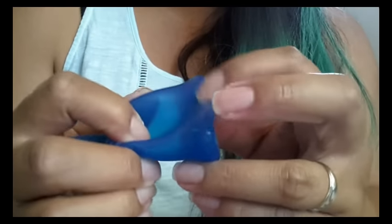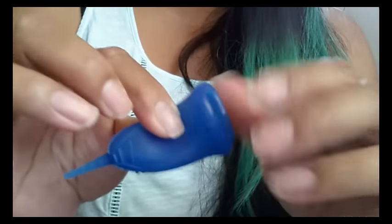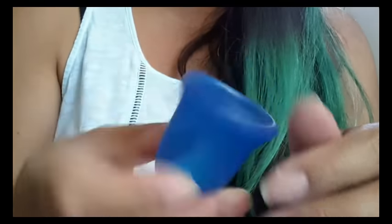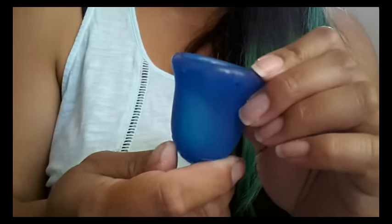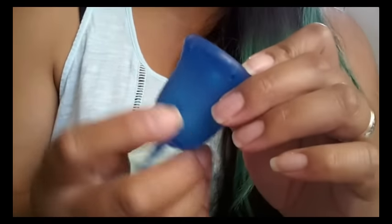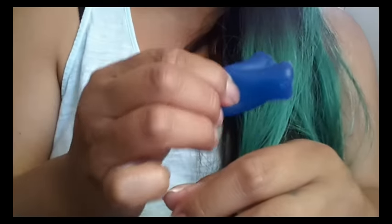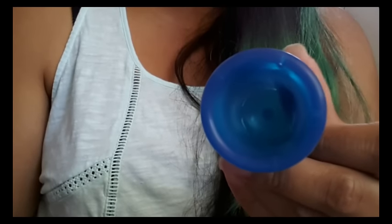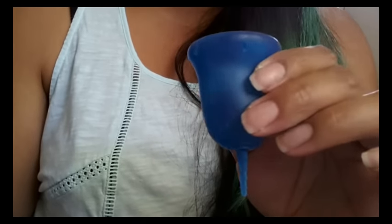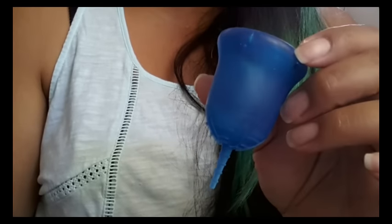If you have problems with it being too soft for your body to allow it to open all the way inside, only insert it halfway and then let it open and maneuver it into place. I really do like the Scoon and I'm glad I picked it up. It has become one of my favorites — maybe not my top favorite, just because I have to mind where I'm inserting it and letting it open. I'd rather just insert the whole cup and let it pop open. But I felt like this was a really nice, comfortable cup and I do recommend it. They have two different sizes, so make sure you choose the size that's right for you and read all that information on their website.